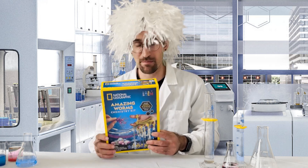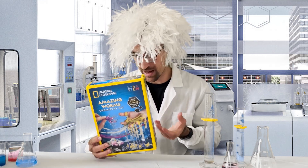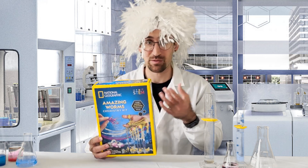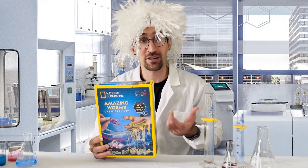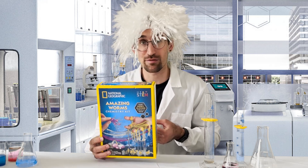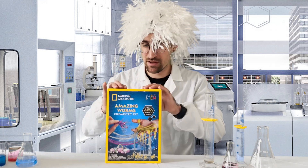Specifically with the Amazing Worms Chemistry Kit you're going to find experiments like creating worm eggs, making glow-in-the-dark worms, and even discovering color-changing worms from one color to another. That's due to the kit containing green sodium alginate, color-changing sodium alginate, calcium chloride, zinc sulfide, two experiment cups, one measuring scoop, and one experiment guide.